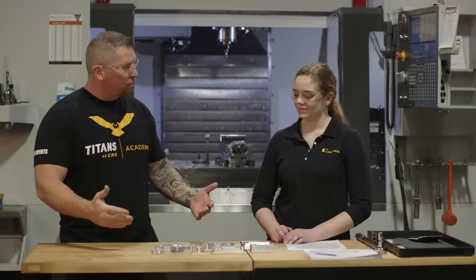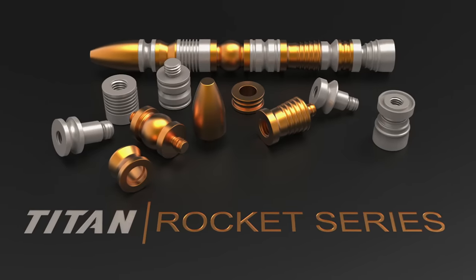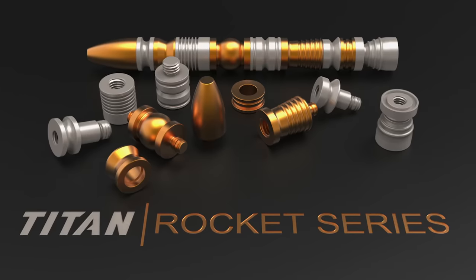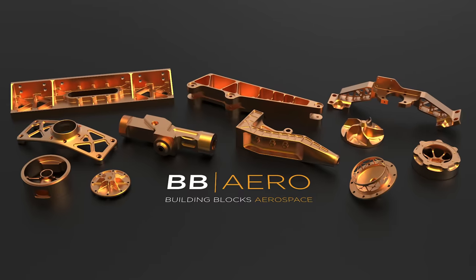Now that you've finished the building blocks, what's next? The rocket — 10 different pieces that assemble a rocket. And then you can jump up to fixturing and aerospace.